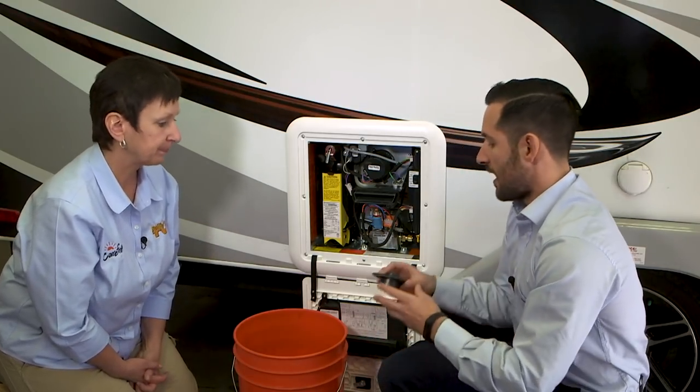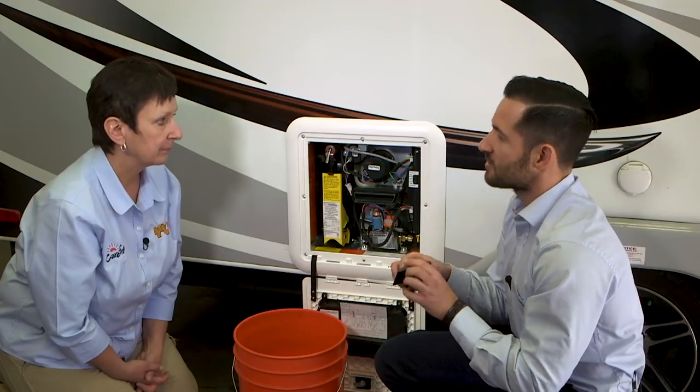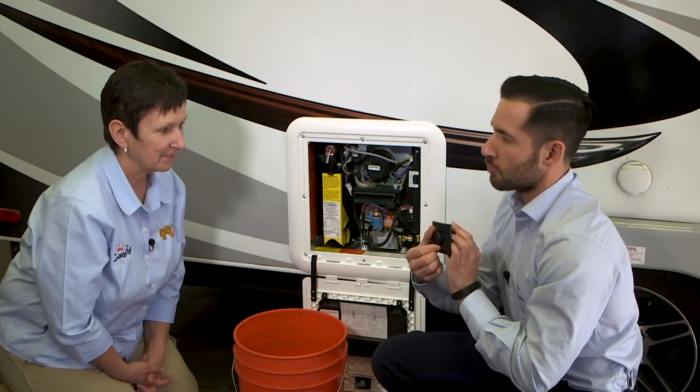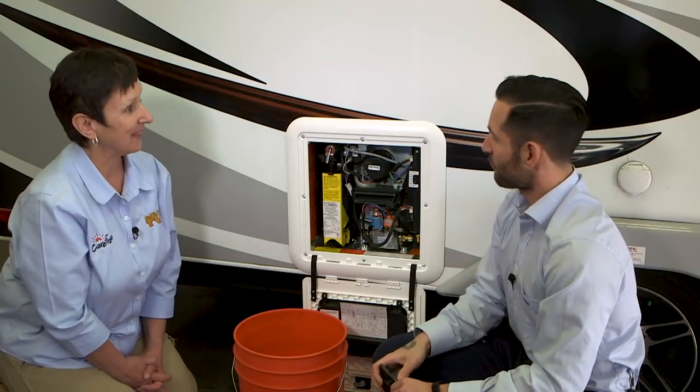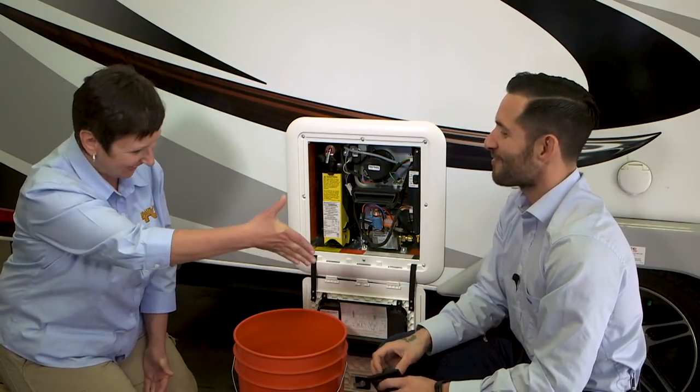If you routinely want to turn the AquaGo off when not using the RV, you certainly can, but just remember that if the AquaGo is in the off position, you lose that freeze protection. So it's always best to leave that switch in the on position and do all your controlling at the control panel. If you're not going to be using it, put it to off. Thank you — well, enjoy your AquaGo. I think you're really going to enjoy those nice hot showers.